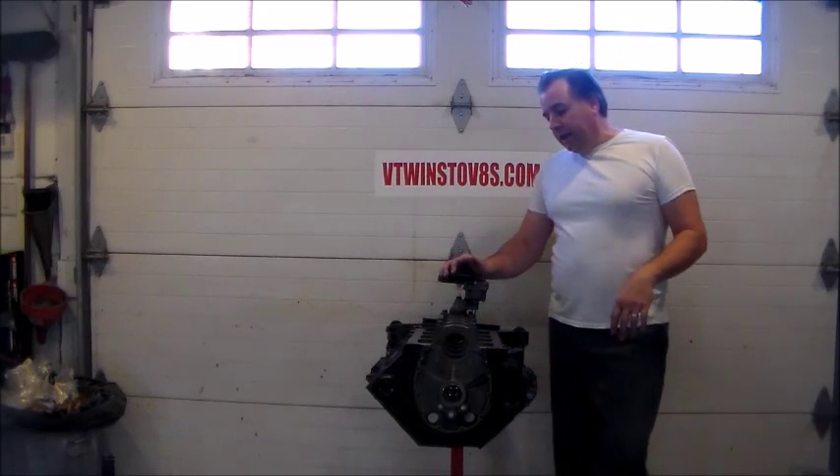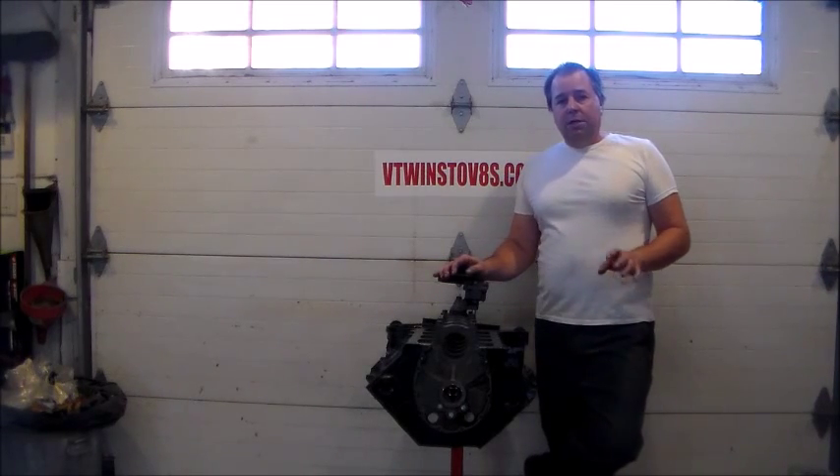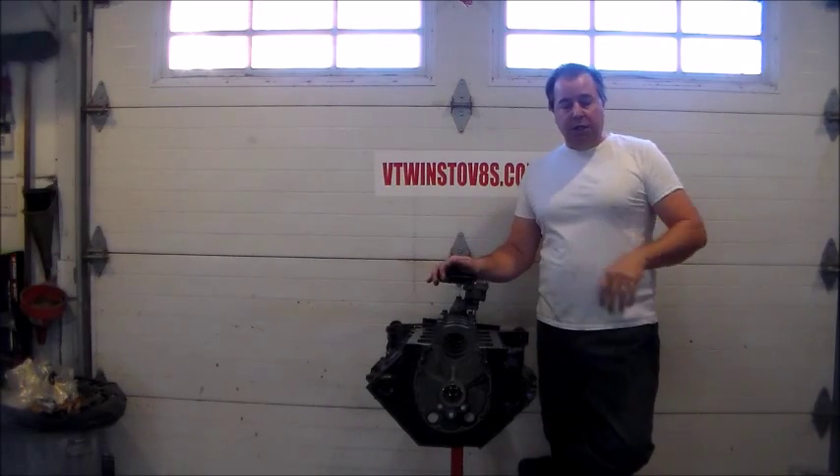Howdy folks, it's Troy with V-Twins the V8 and back with my engine building project. Now if you tuned in for the original version, that was when I took the engine and I completely disassembled it for everything to go to the machine shop.